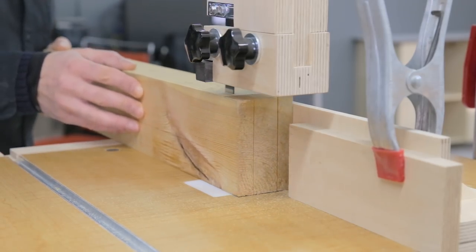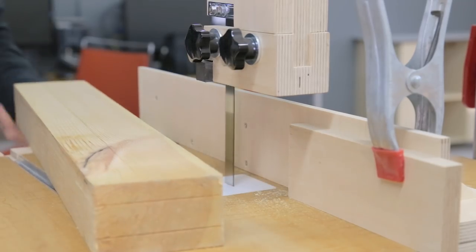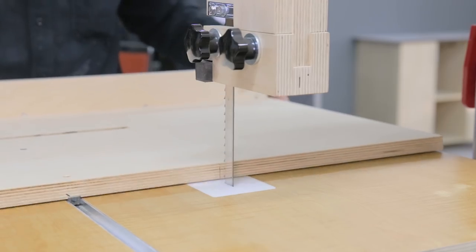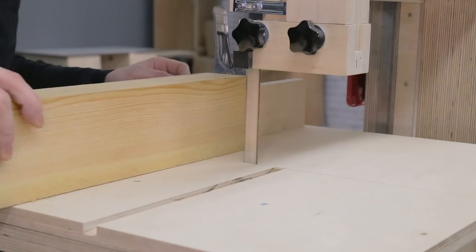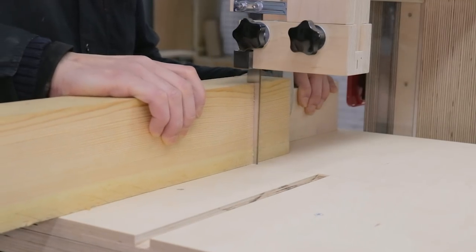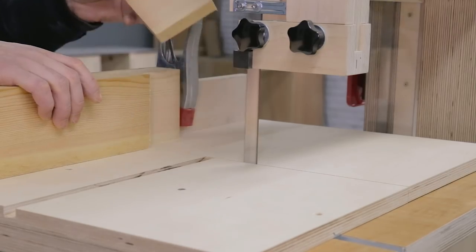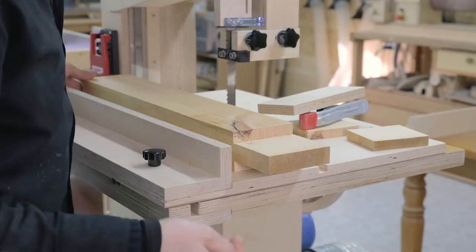I'm going to test it. First I'll try to make a tenon using the fence and the sled. Looks like it's working well.